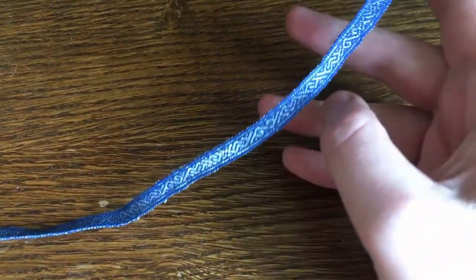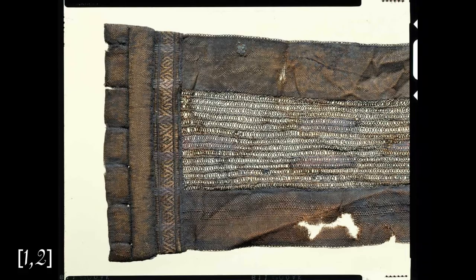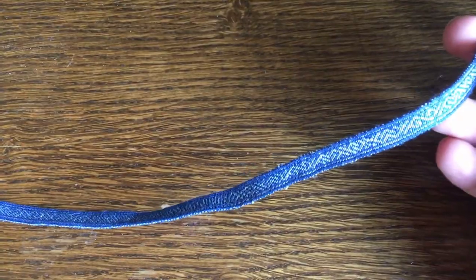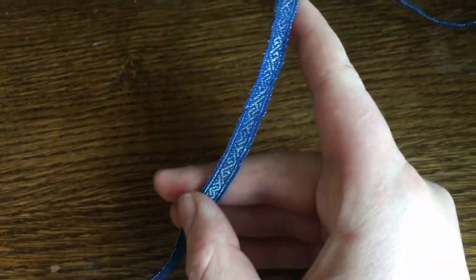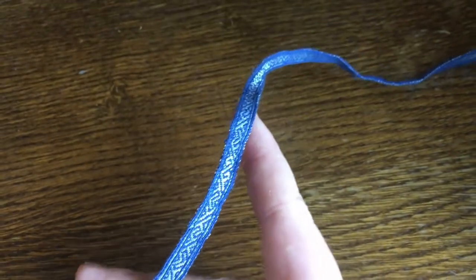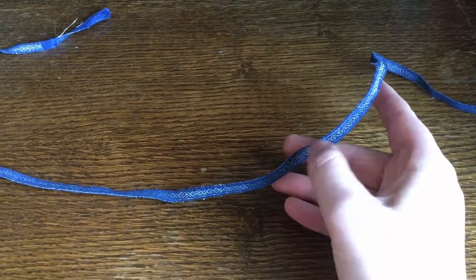The National Museum of Denmark has a picture of this band, which I will show you right about here, and I will also link it in the video description down below, along with a short PDF article I found with some additional details about this band. Silk and precious metal tablet weaving like I am doing here was decidedly something limited to the wealthier parts of society.